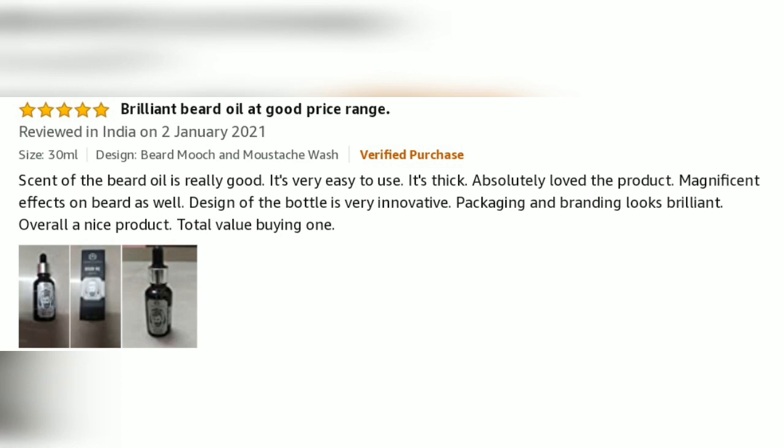No side effects. Scent of the beard oil is really good. It's very easy to use. It's thick. Absolutely loved the product. Magnificent effect on the beard as well. Design of the bottle is very innovative. Packaging and branding look brilliant. Overall a nice product. Total value — worth buying.